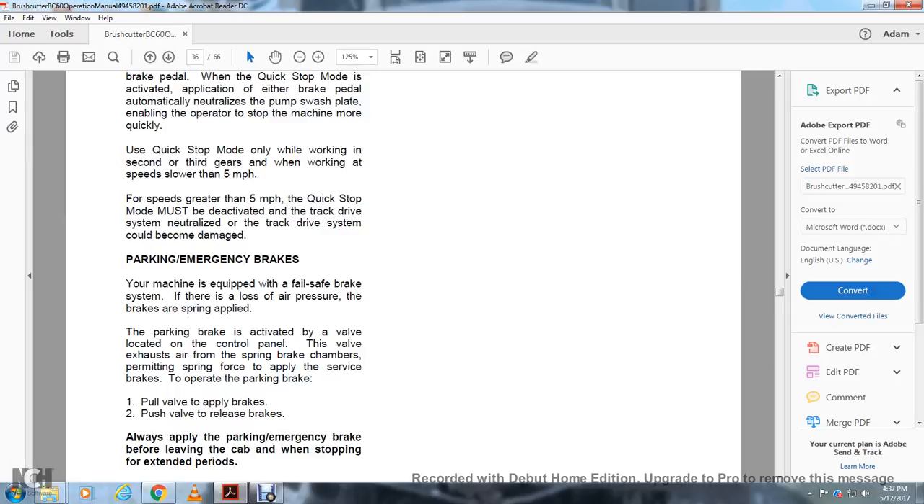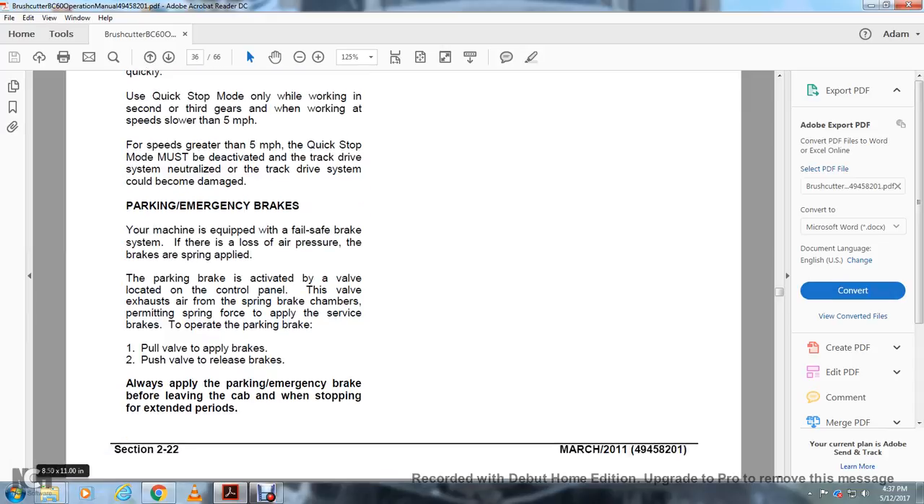Parking and Emergency Brake: The machine is equipped with a full fail-safe brake system. If there is a loss of air pressure, the brakes are spring-applied. The parking brake is activated with the valve located on the control panel. The valve exhausts air from the spring chamber, permitting the spring force to apply the surface brakes. To operate the parking brake, pull the valve to apply the brakes and push the valve to release the brakes. Always apply the parking and emergency brake before leaving the cab or when stopping for extended periods.